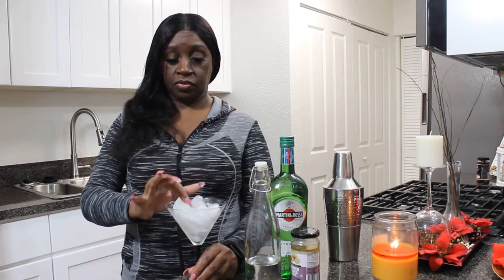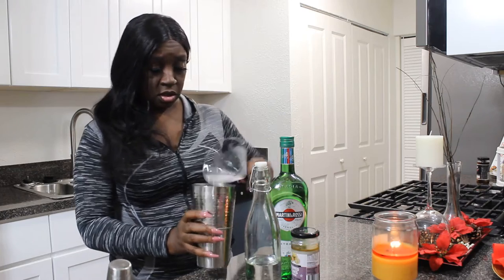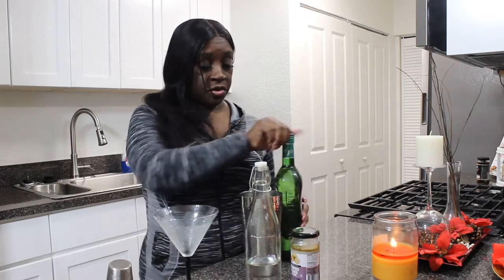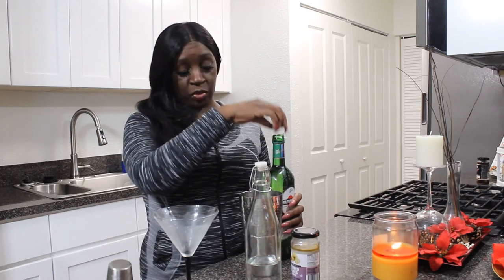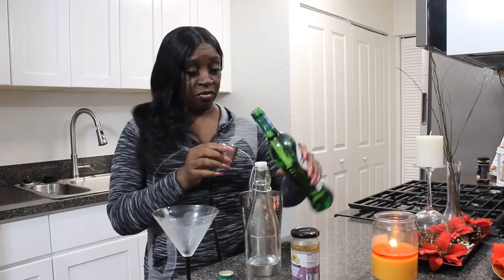Before we get into the questions, let's make a drink. Today I'm in the mood for a dirty martini. I like to put ice in the glass to chill it — I chill my martini glass. Pour the ice out, the glass is chilled. Measurements will be in the description box down below. This is Tara's version of a dirty martini. This is the vermouth.